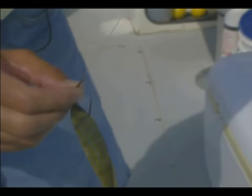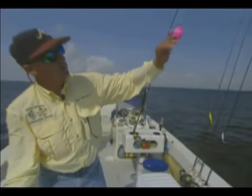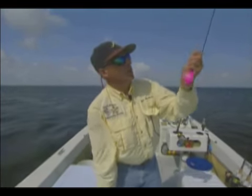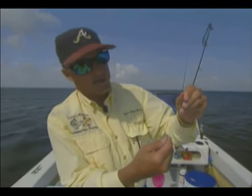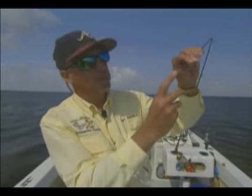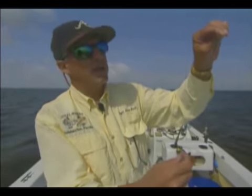We also just have a little eighth ounce split shot on there. We've got about two and a half, three foot of 20 pound leader material, and a Cajun Thunder equalizer. Also got a bead on my main line up here, and that bead's just to keep the swivel from going into the tip of my rod, because they will pop out if you try reeling that swivel into the rod tip.